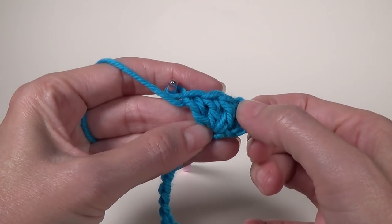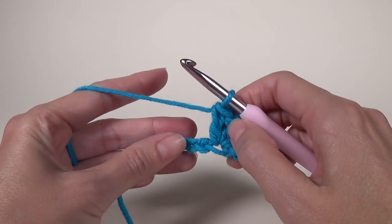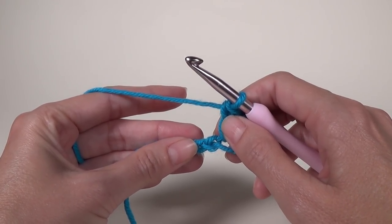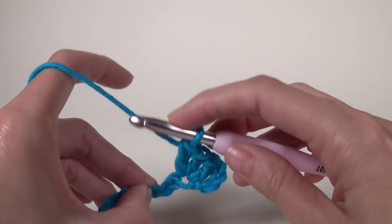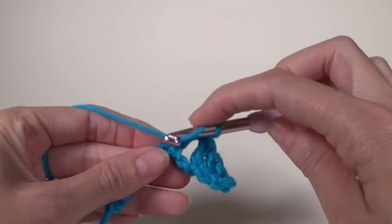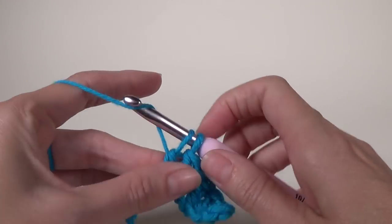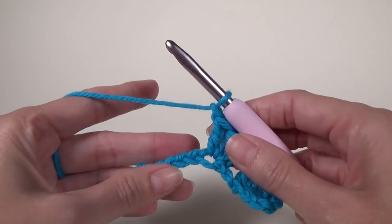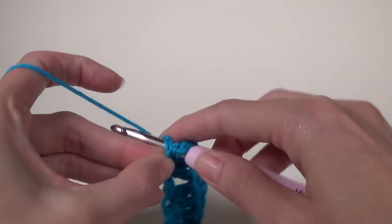You'll have your skipped chains and then three stitches. This counts as the very first double crochet and a chain one space. We're going to skip two stitches and do three double crochet and a chain one in the next stitch. We repeat this across — skip two chains, then in the next one work three double crochet and a chain one.